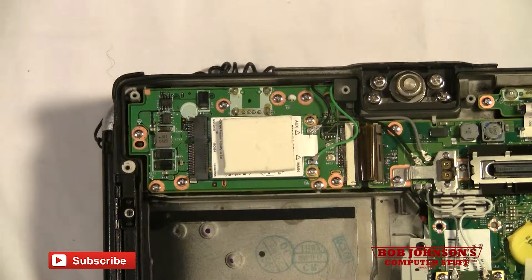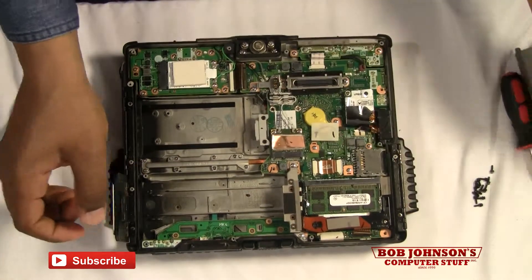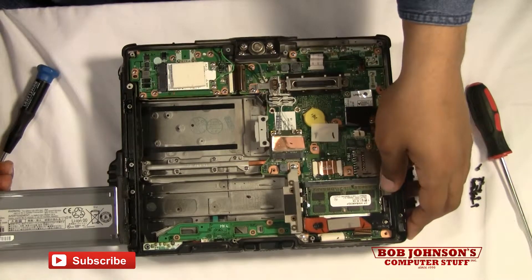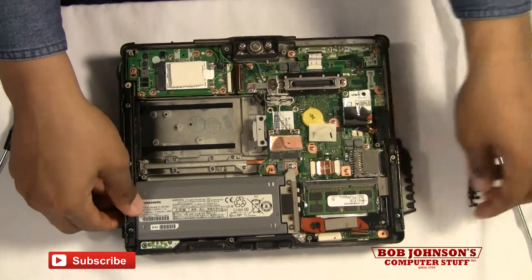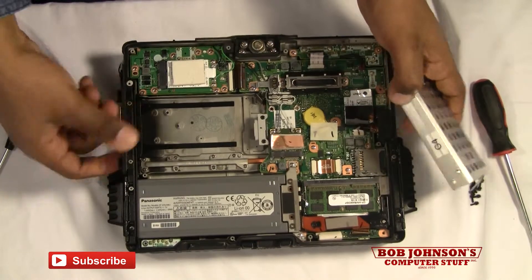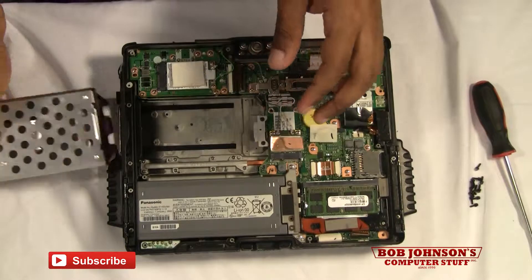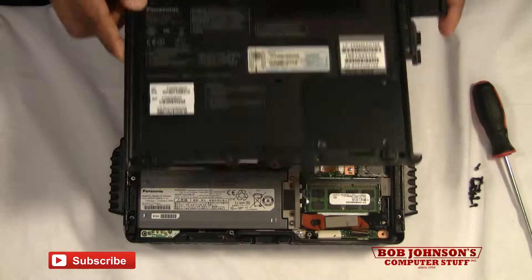You've replaced all the screws for the board, and at this point you can also replace the rear cabinet. Before replacing the rear cabinet, we're going to replace the battery. And as well we're going to replace the hard drive.